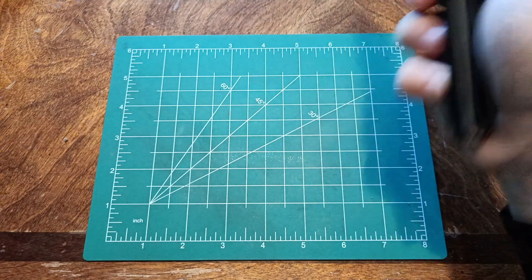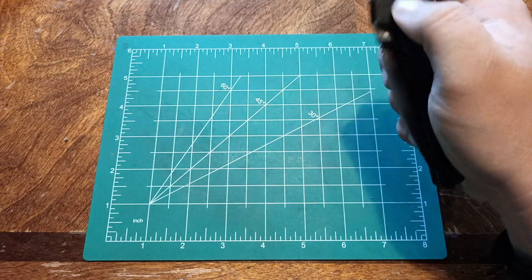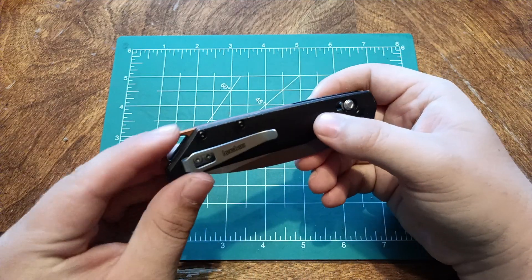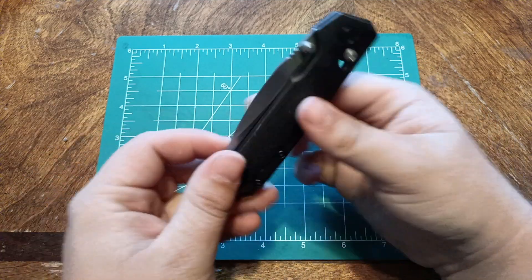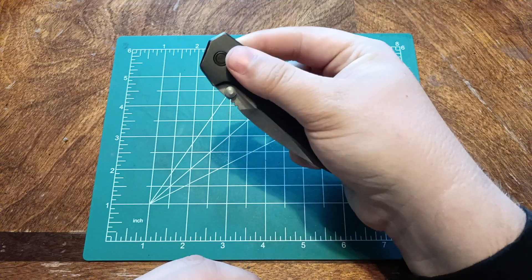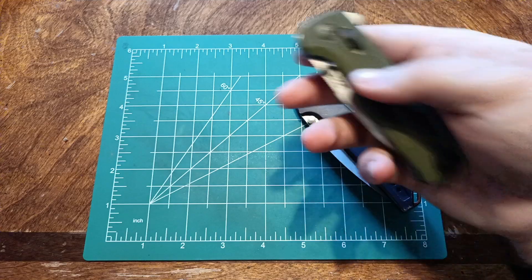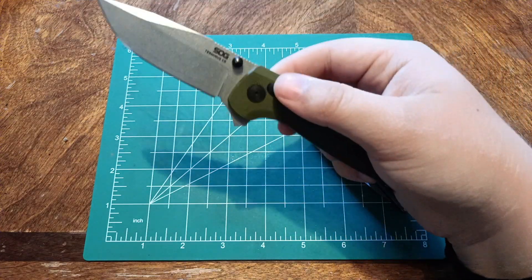Now, if I tried harder I'm sure I could get it, but you have to pull back on this fairly hard, and it's hard to get a grip when your hands aren't large enough to hit right here. That's how I do crossbar locks, but it's small.